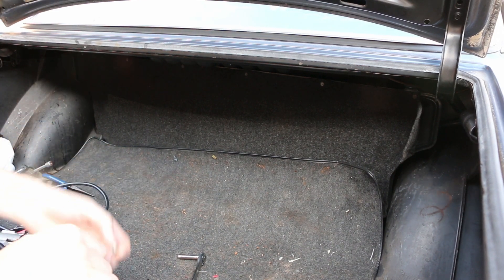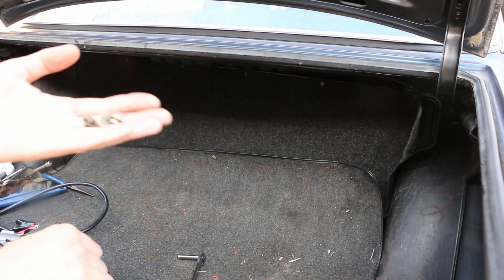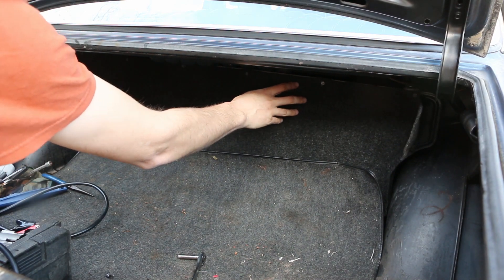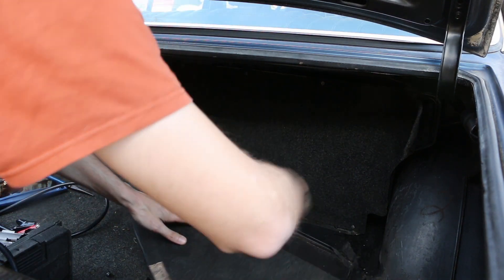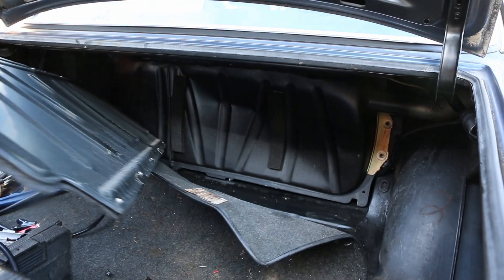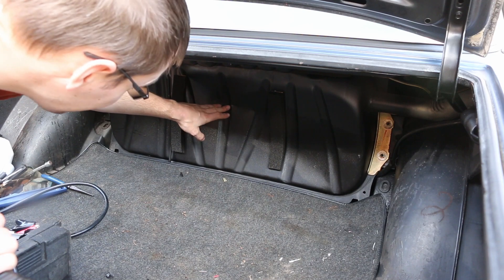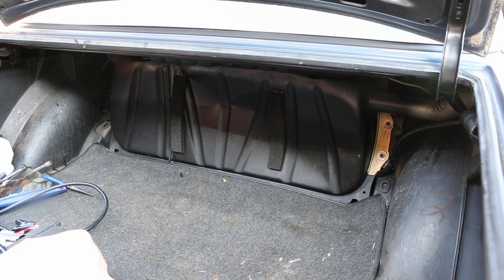I've pulled out - there should be four of these little 8mm bolts that hold this panel on in front of the fuel tank. Let me show you what I found when I pulled this panel out of the way. I don't know how great that's going to show up on video, but this tank is dented in a lot - like, a whole lot.